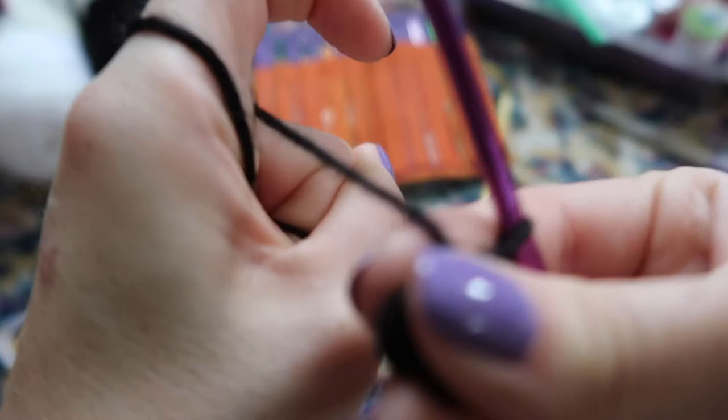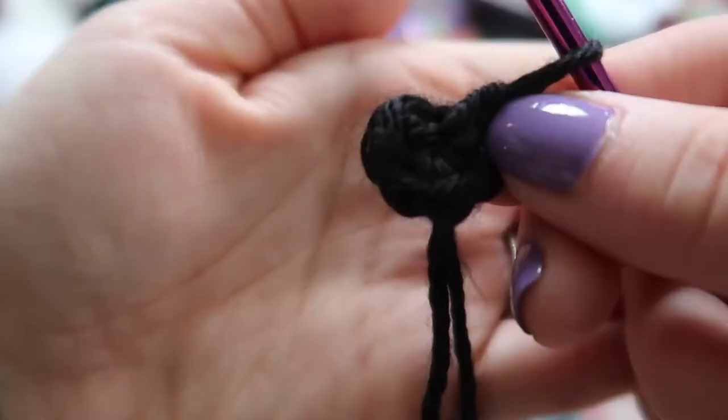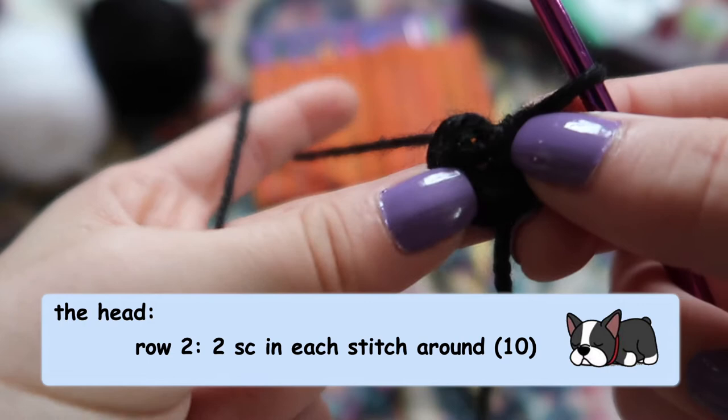Once you've done that, pull on the tail to cinch up the loop. For our next row we're going to do an increase row where we do two single crochet stitches in every stitch we just did, so we're going to end with 10.